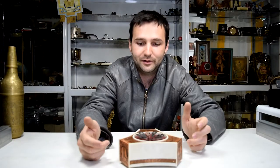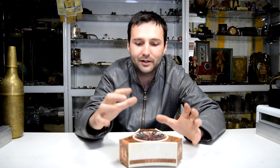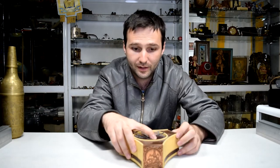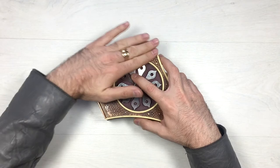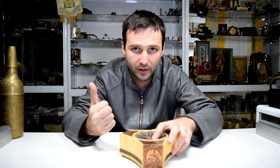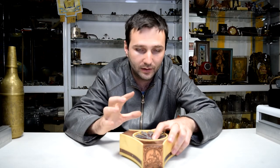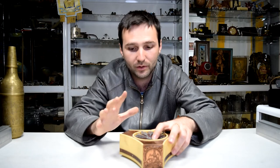Luckily we have another musical box, almost the same as this one. Let me show it to you for a quick second. Here is the second one — it's a bit dusty but let's clean it up and bring the shine back. The only difference between this one and the other one is the melody: it's another traditional Russian melody but a different one.